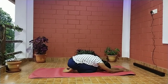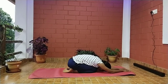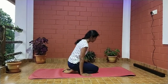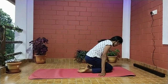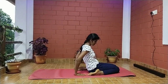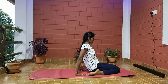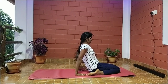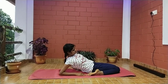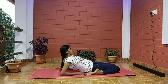If you're not able to do the normal Supta Vajrasana, you can practice this variation. Again, first sit in Vajrasana, place the forearms on the floor beside the hip with fingers pointing towards the front. Exhale slowly, bend back, place the right forearm and then the elbow on the ground, then the left forearm and then the elbow.